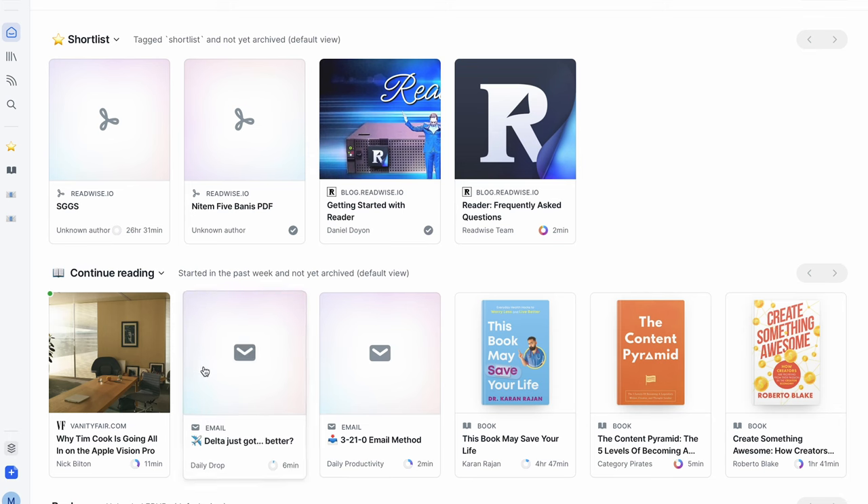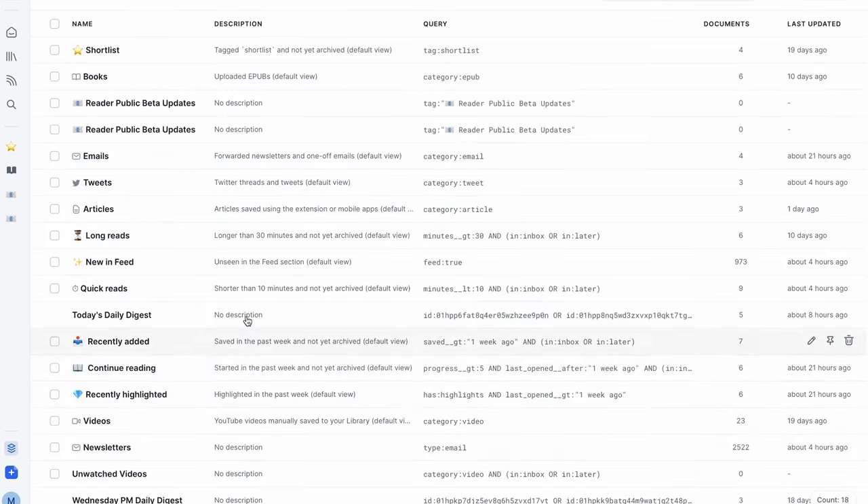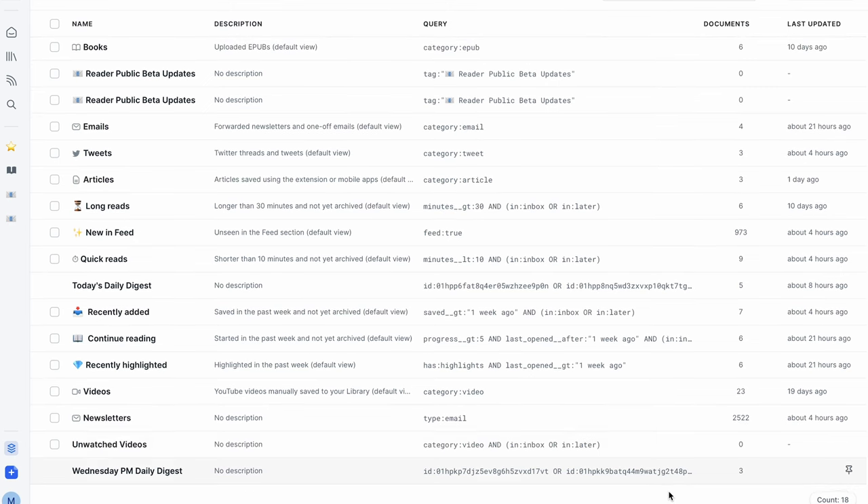If you are a power user, the next feature will be very useful: filtered views. If you're using Reader for a whole bunch of different stuff — articles, EPUBs, PDFs, YouTube videos — you can use filtered views to easily filter out different content types you want to see. For example, you can filter to show only videos in your library that are not yet watched, excluding things in progress, by typing a special query and saving that filtered view to your home screen. The possibilities with filtered views are endless, and I think this is probably a fan favorite in the Reader community.